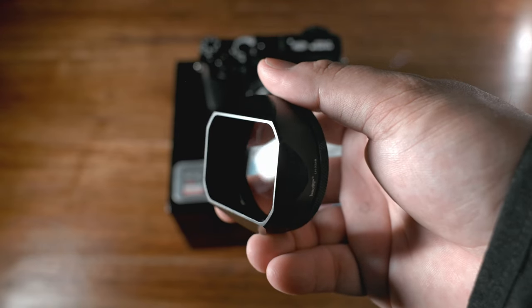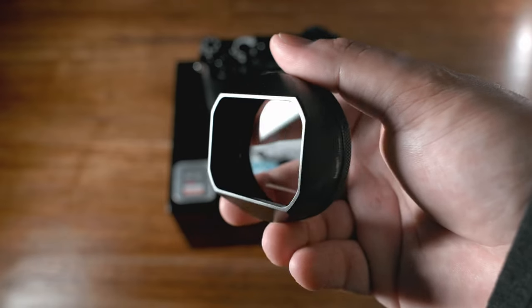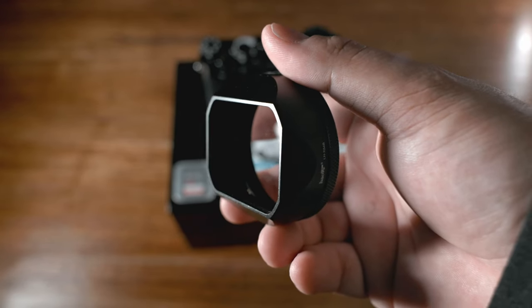You can use this in combination with a black mist filter or the cine bloom, but I prefer to just use the UV filter unless I'm doing that.